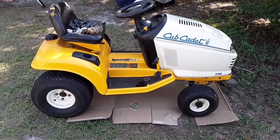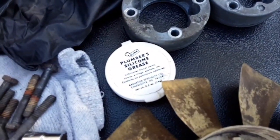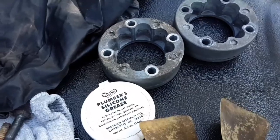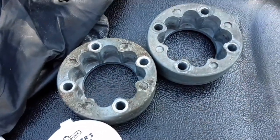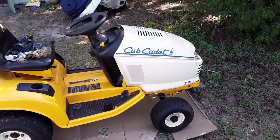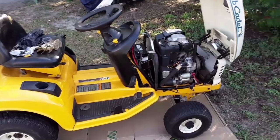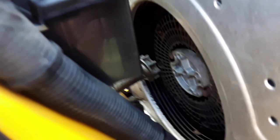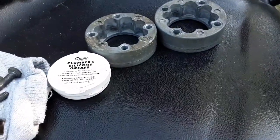Alright, I'm back. I've got it on cardboard and I've got the plumber's silicone grease that I'm going to use to put the bearings in so they don't fall out when I'm trying to get them back on the driveshaft. I'm going to pull the side panels off so it's easier to get to the front end of the driveshaft. Alright, I got the side panels off. Now let's work on getting some of those drive barrels on — I think I'm going to do the front first. There are the bearings.